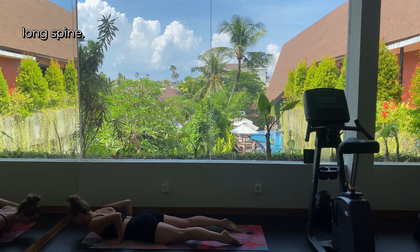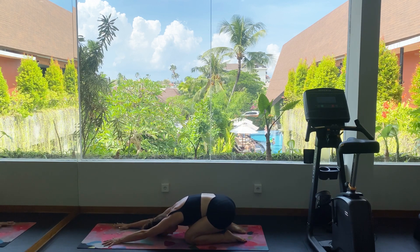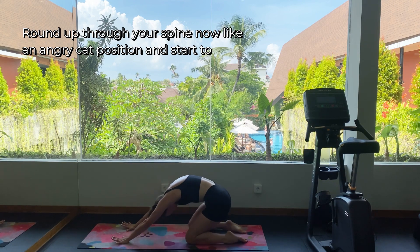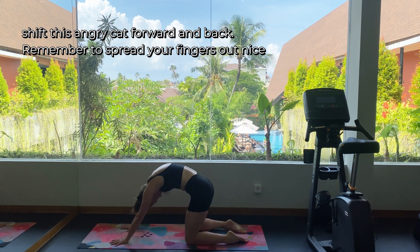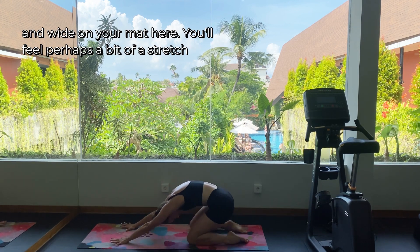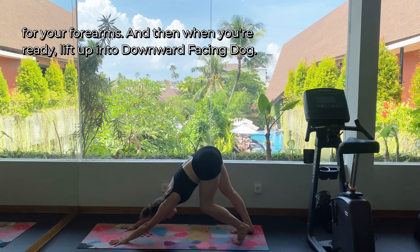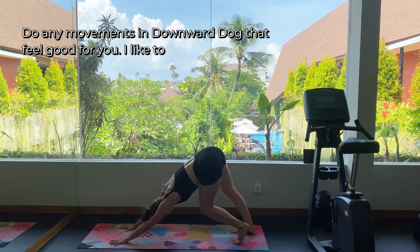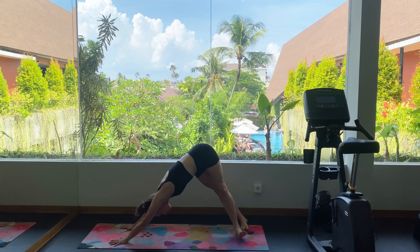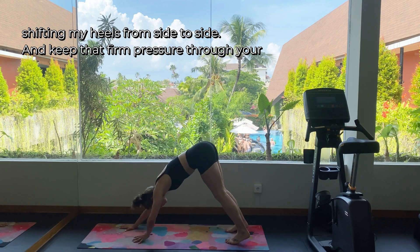Hips to heels, long spine. Round up through your spine like an angry cat position and start to shift this angry cat forward and back. Remember to spread your fingers out nice and wide on your mat here. You'll feel perhaps a bit of a stretch through your forearms, and then when you're ready lift up into downward facing dog. Do any movements in downward dog that feel good for you — I like to pedal out the feet, one heel lowering then the other, and even shifting my heels from side to side. Keep that firm pressure through your arms.